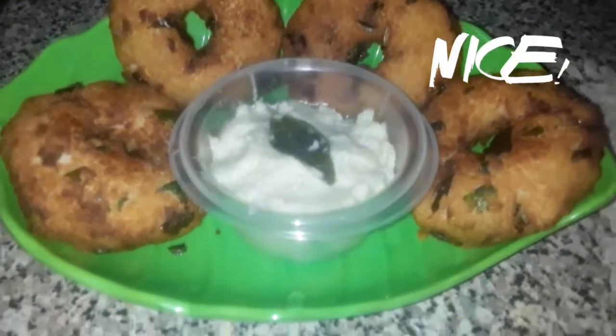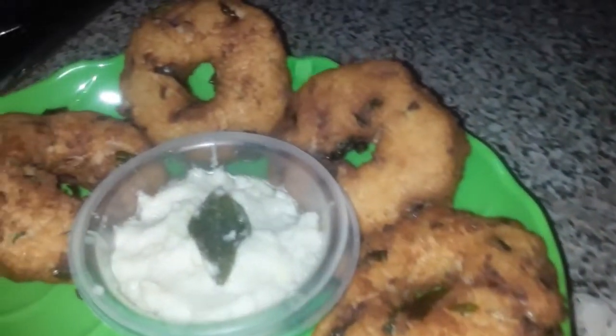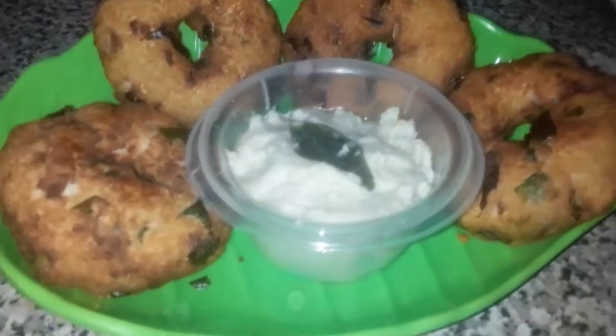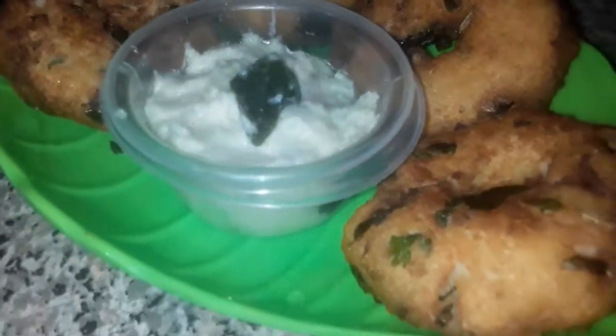I am ready to cook it. It's done. Please try it. Thanks for watching my video. Bye bye.